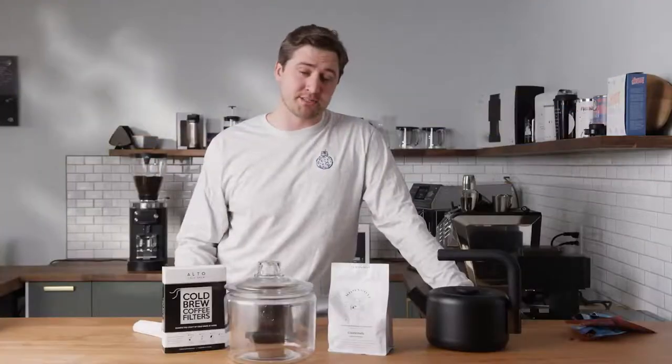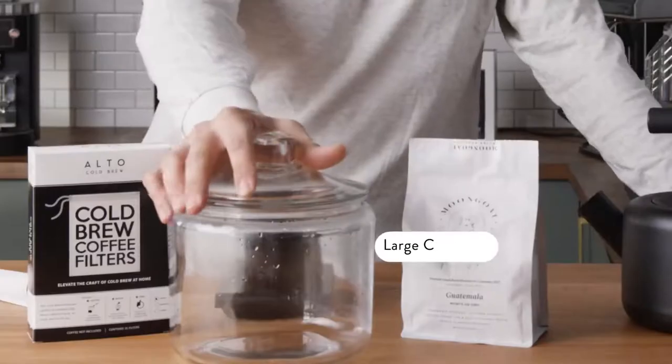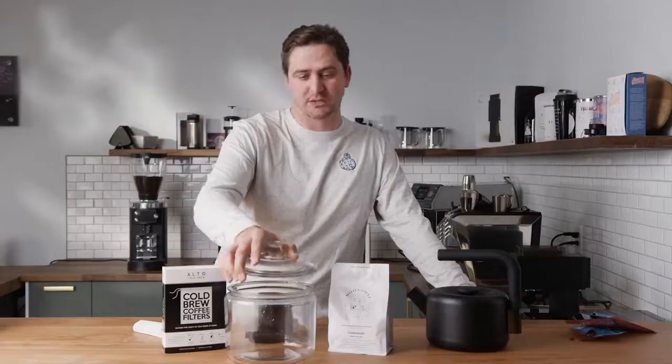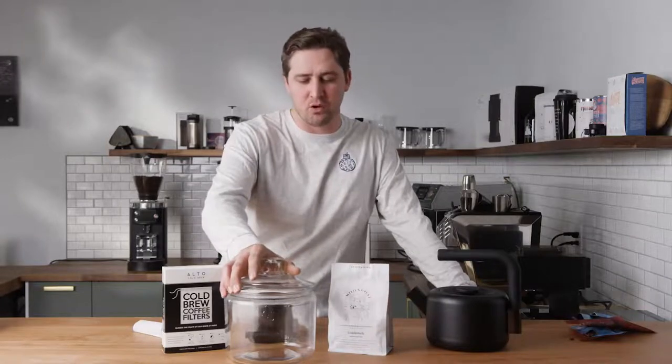You're going to need a few things, though. You're going to need a vessel to hold it that's not necessarily airtight, but definitely doesn't let dust in while you're brewing that cold brew.